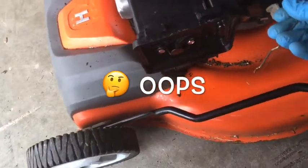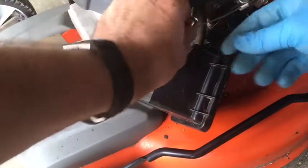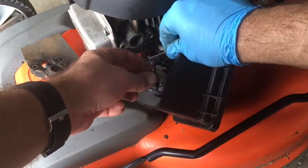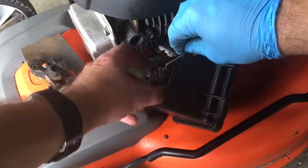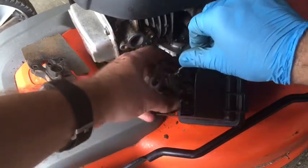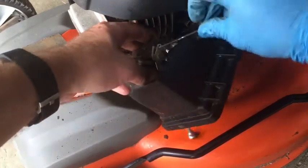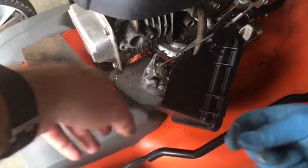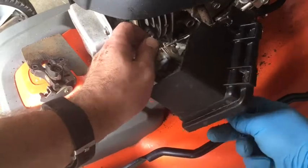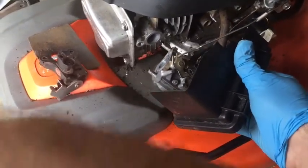I'm an idiot — I forgot the linkages! The linkages need to go back on. Let's see if I can do this without really taking it out. There's the spring. There we go — of course then all the bolts came out. Kind of makes these a little bit of a challenge to reassemble. But as you can see, the linkages will look right if you compare it to what I showed earlier.